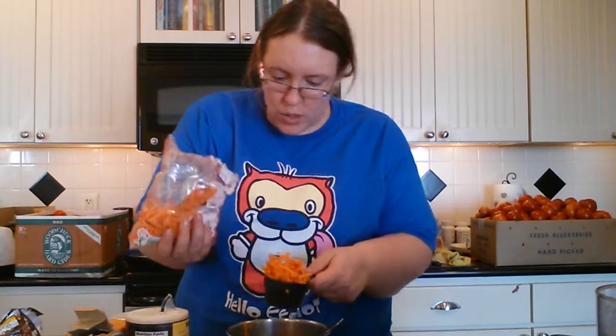Use pumpkin puree — not pumpkin pie filling, pumpkin puree. You'll put in the spices you want; you don't need them already in there. Set that off to the side and put it back in the fridge. Now we're going to add another half a cup, so get your half-cup measuring cup back out — half a cup of grated carrot. You could grate your own or buy shredded carrot from the store, which is what I did. Stir in your carrot and pumpkin puree; you've got a nice wet mixture going.